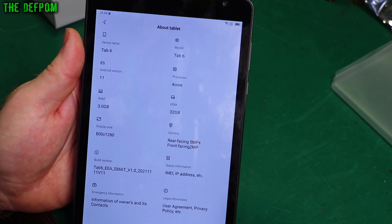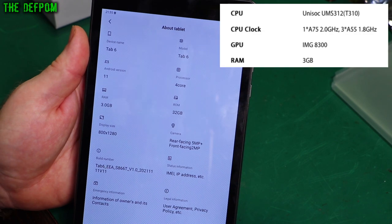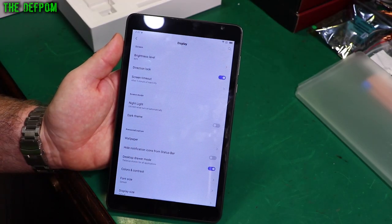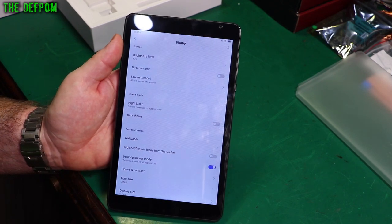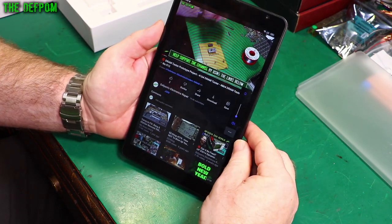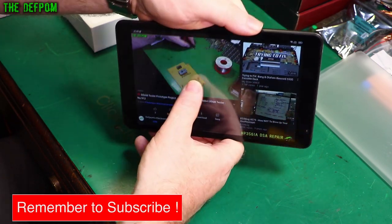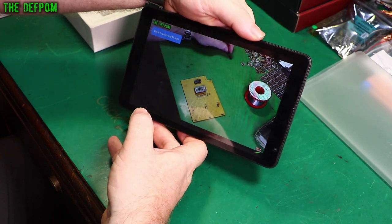There's the information about this tablet — quad-core processor, display size 800x1280. It doesn't say what speed the processor is. I'm just probing around the settings here, and there's a direction lock. I'm guessing that should be turned off — that's probably why I couldn't rotate on YouTube. Now I've changed that setting, let's try it again. We've got one of my videos playing. Can we do full screen like that? Yes we can. That's much better — awesome.